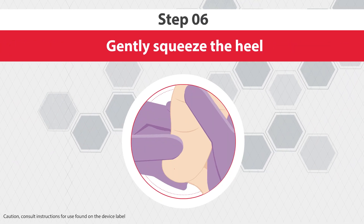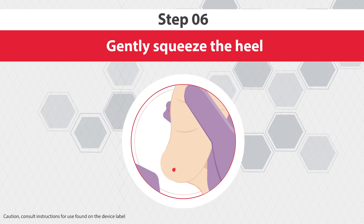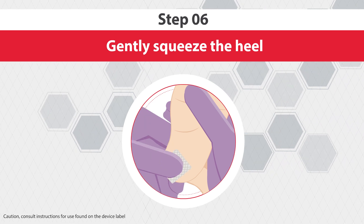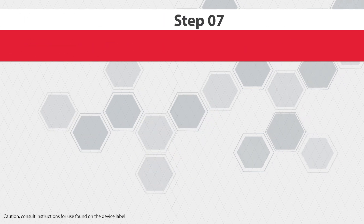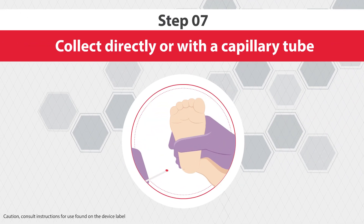Step 6: gently squeeze the heel to optimize the flow of blood. Wipe away the first drop of blood using a dry, sterile gauze pad. Step 7: collect the sample directly or with a capillary tube.